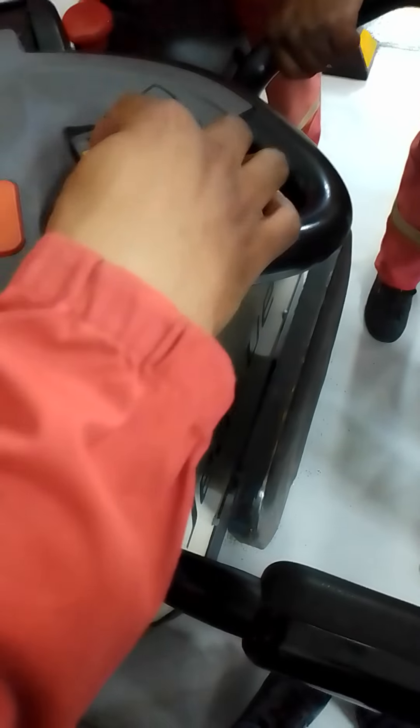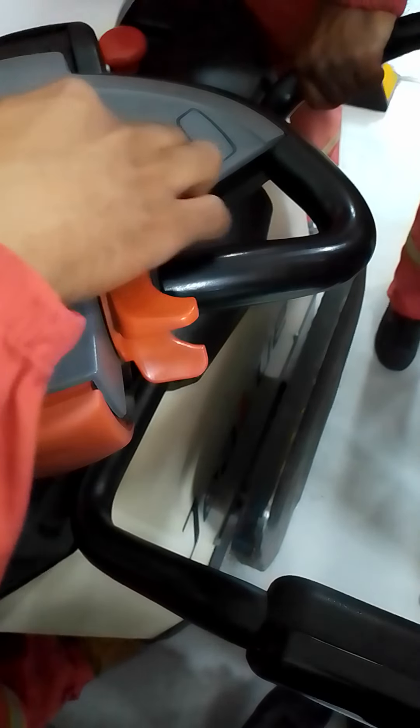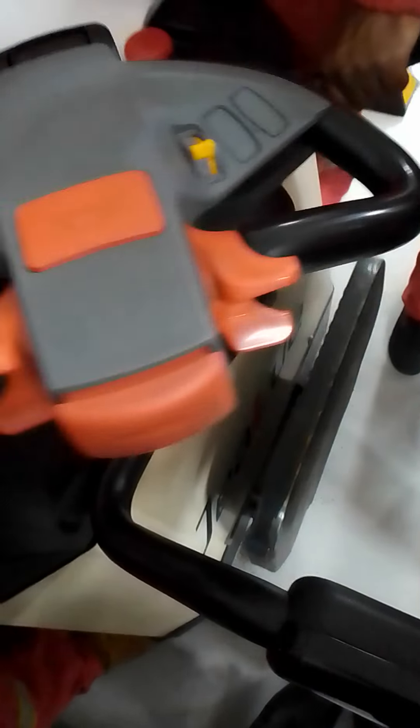So when you put the forks up, you're using this button up, and then down. Down first, okay? So we got it.